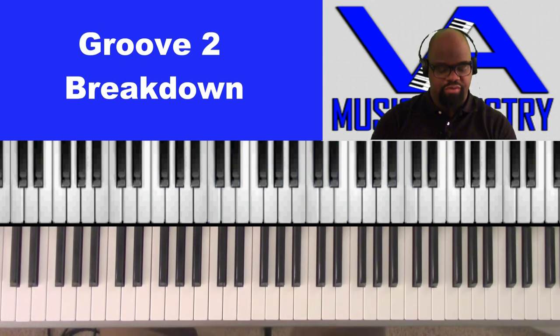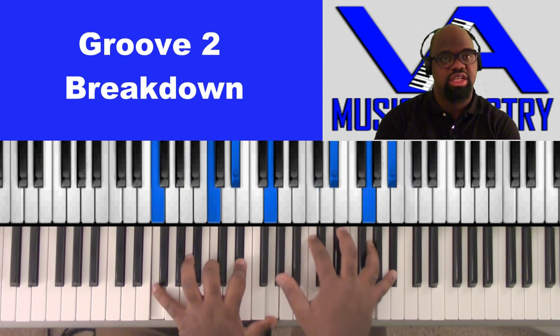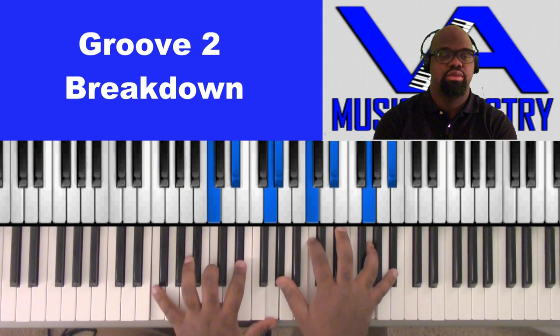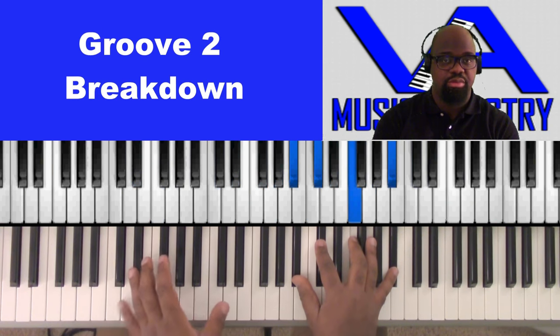Right here, the first chord would be — we'll start with F, C, E-flat, G, A-flat, C, E-flat, G, A-flat, C, E-flat, G, B-flat. So the five would be the bass for the next chord.